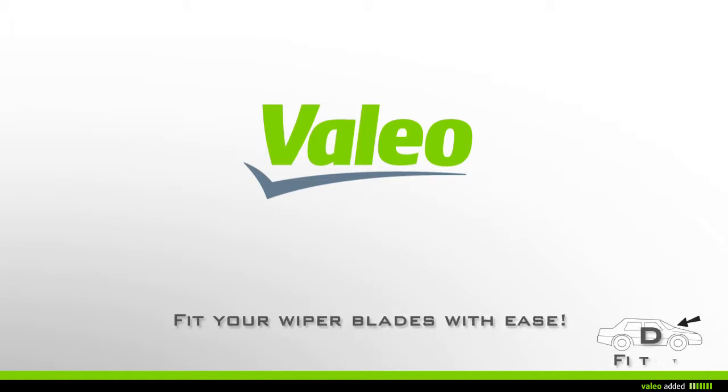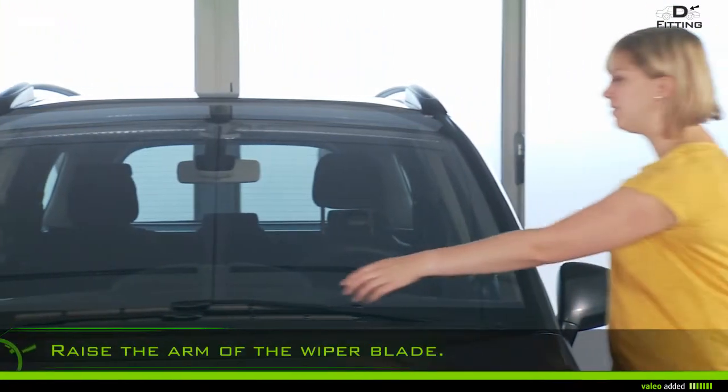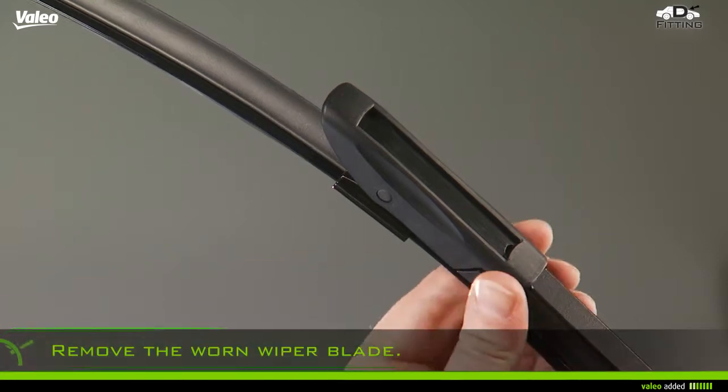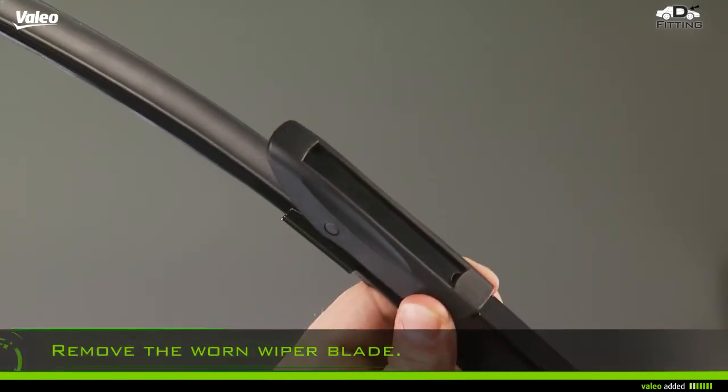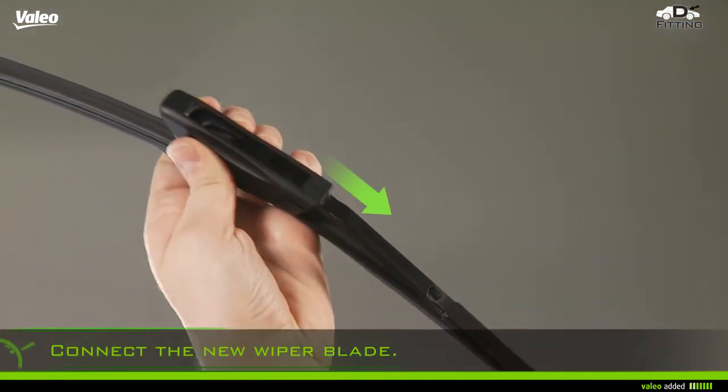With Value, fit your wiper blades with ease. Carefully raise the arm of the wiper blade, or if necessary refer to the instructions of the vehicle. Remove the worn wiper blade like this, then connect the new wiper blade like this.